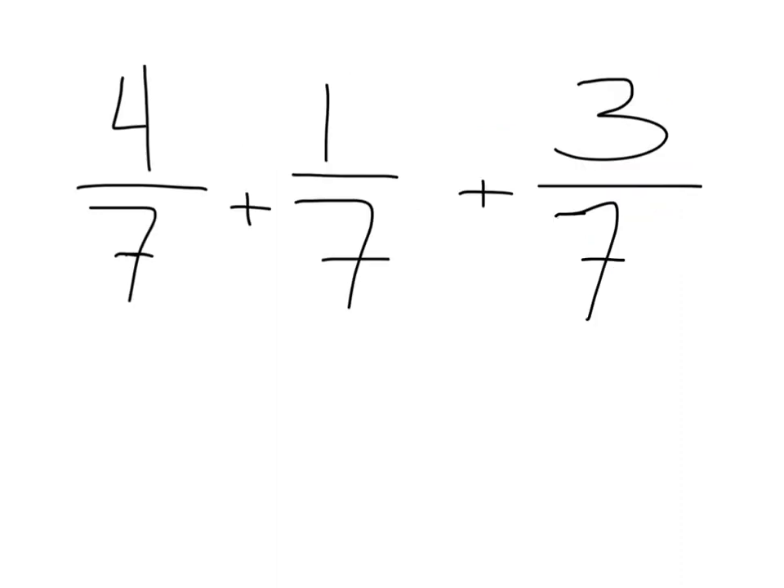Now, this lesson is going to extend into adding more than two fractions together, or subtracting more than two. So the number of pieces we're working with has increased.